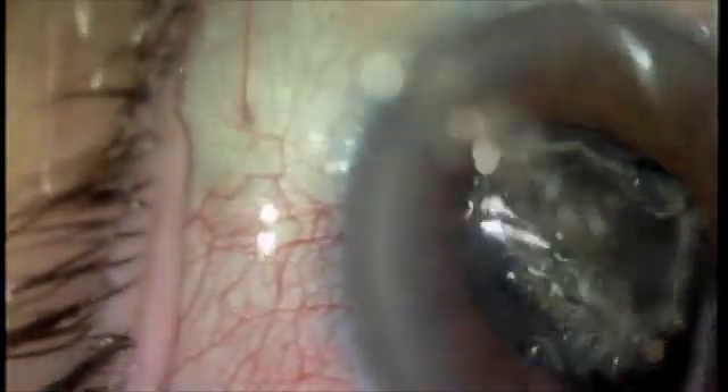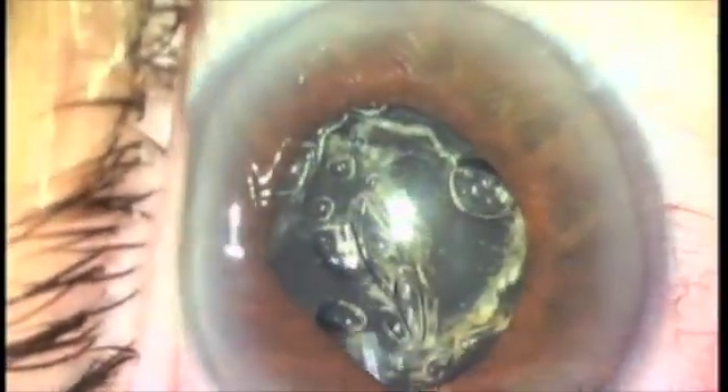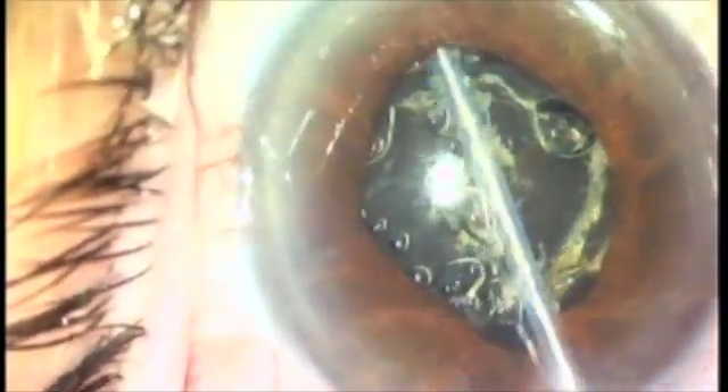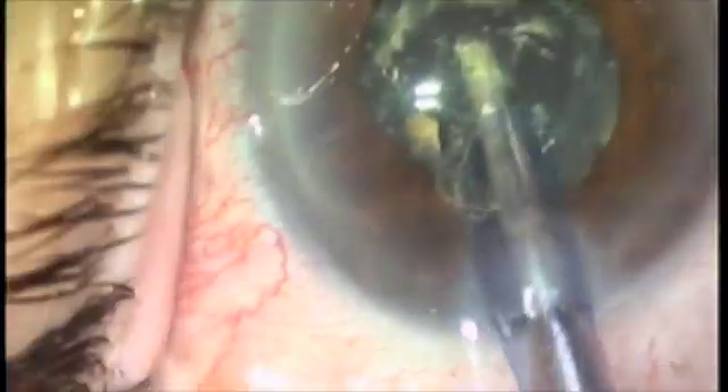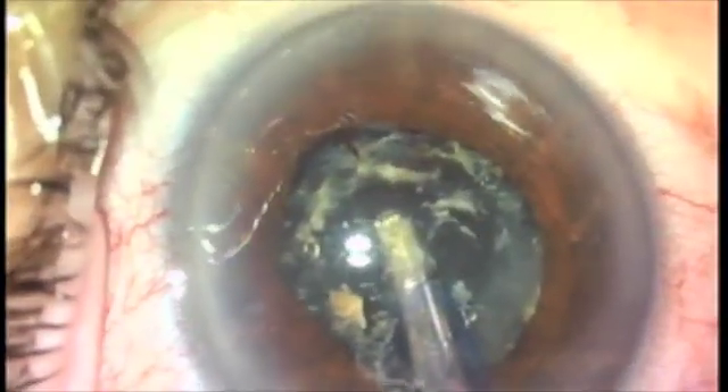I've stretched the pupil, which you normally don't do. You can get away with this when you have plasma ablation. I lift up the iris with a little viscoelastic, and now I'm going under the iris out of surgeon view and making a large capsulotomy.